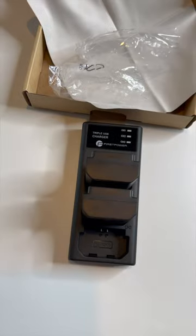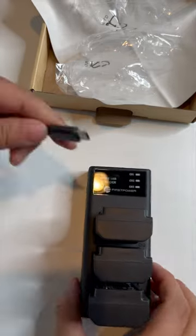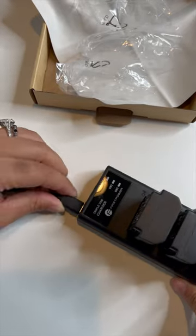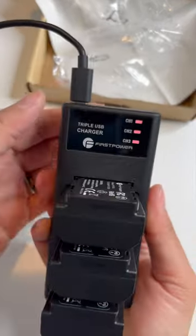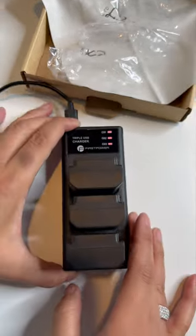Now, the nice thing about this particular set is that it charges all three batteries at the same time, so I'm never going to be without power on my camera, which is fantastic. You can see the little red lights, and they'll turn green when they are full, so I'm really excited to use this for my camera.